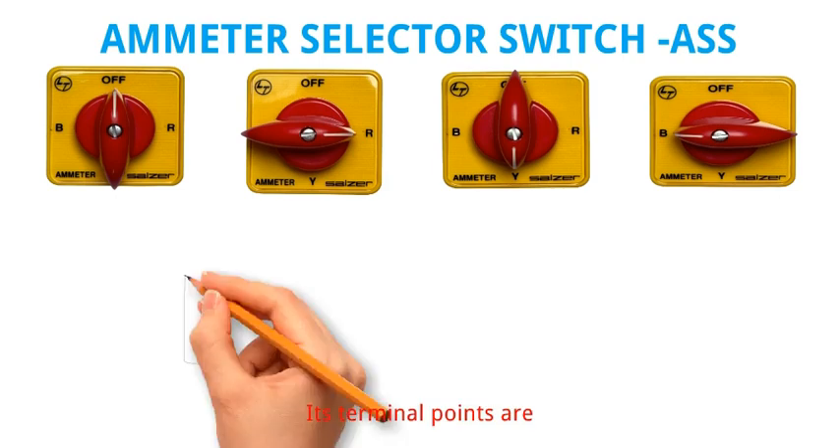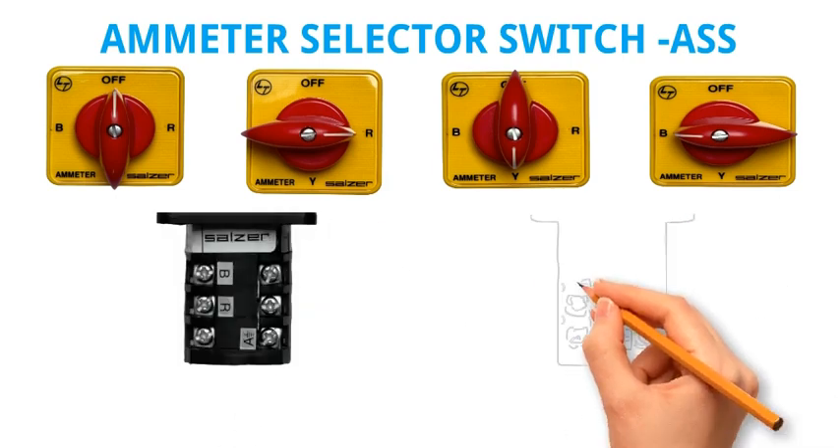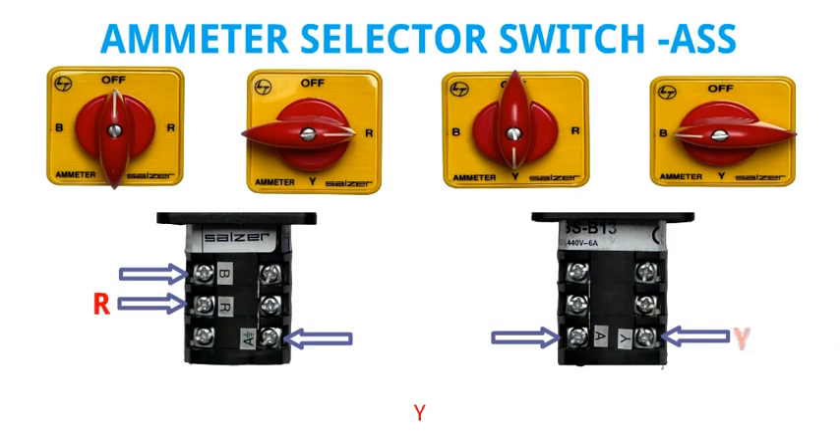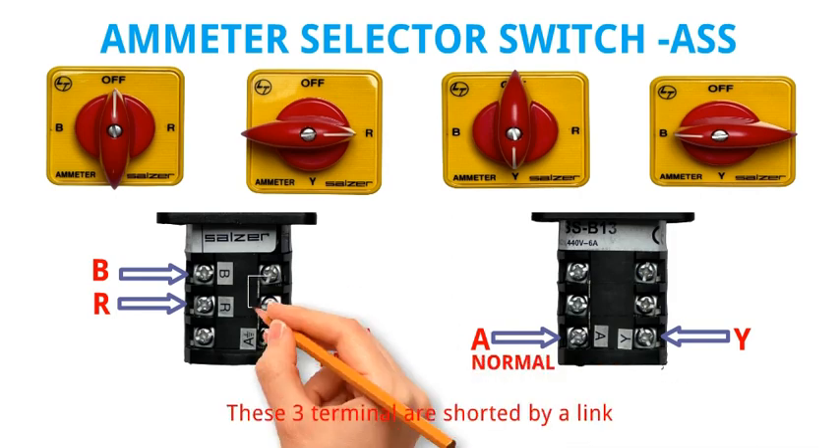Its terminal points are R, Y, B, A-normal, and A-earth. These three terminals are shorted by a link.